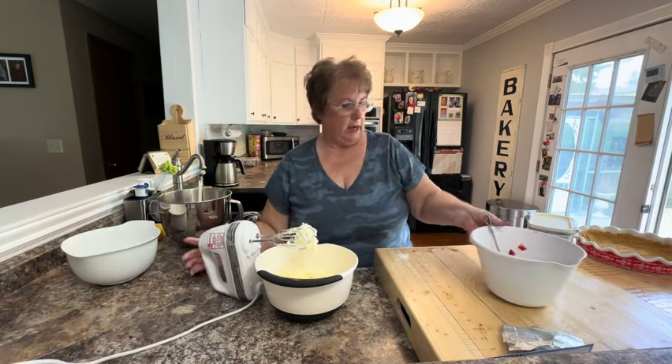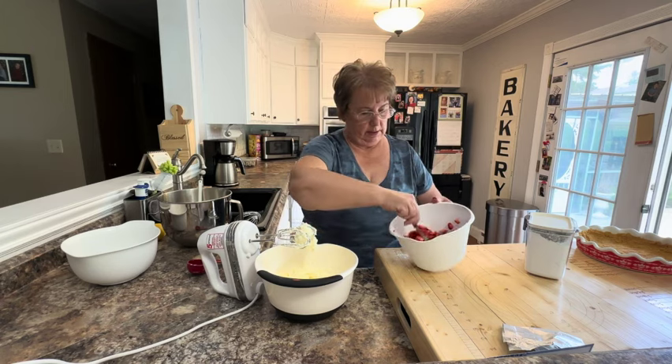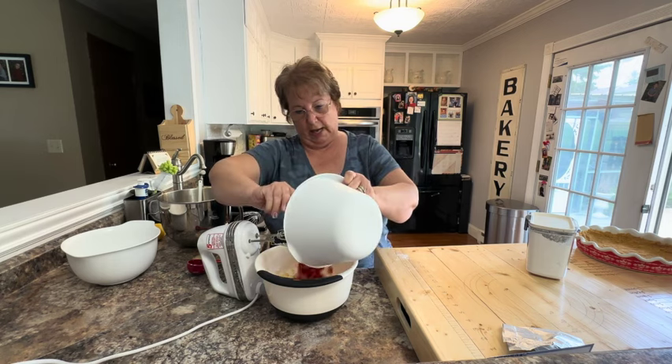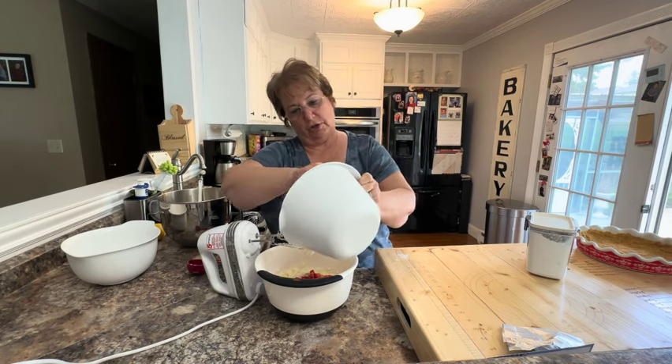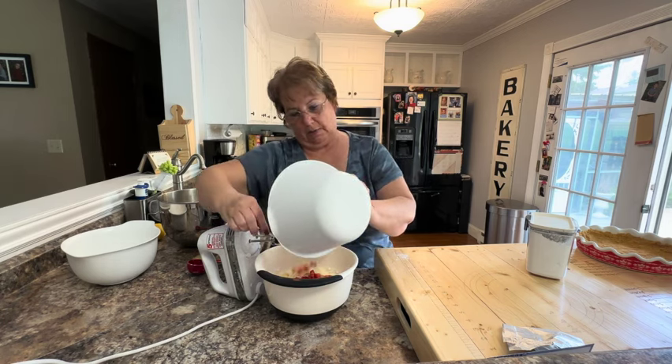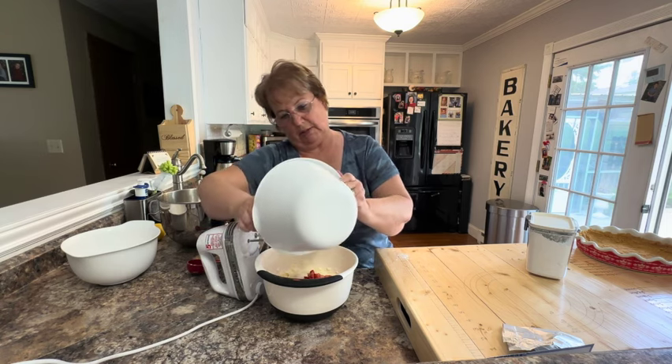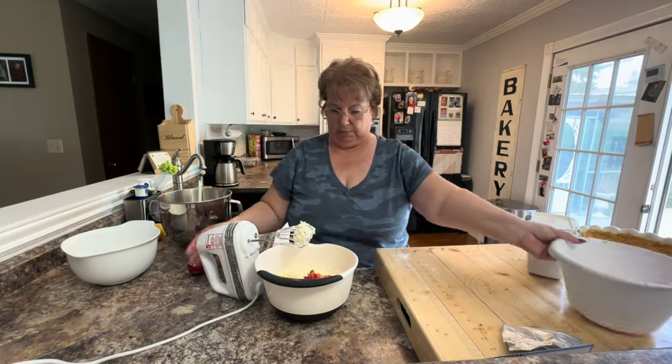I have about 10 ounces of strawberries that I cut really small, and I added a tablespoon of sugar to that. I'm going to put those in this mixture with the juice and everything, and mix that for about 30 seconds just to get it combined.